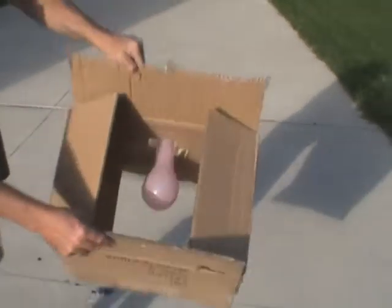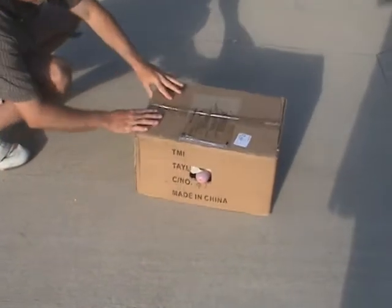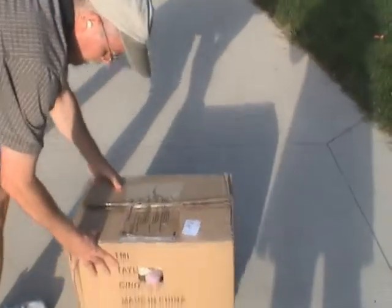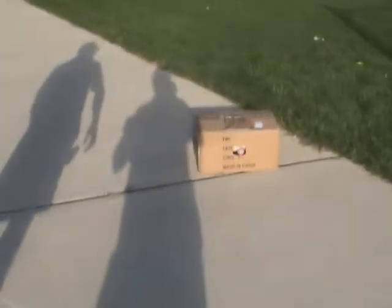Now we're going to move it out to the fence line. I'm going to pass the camera off to my brother.